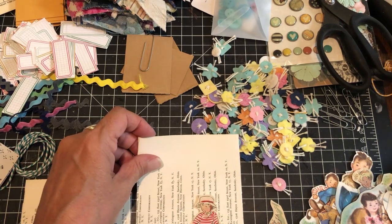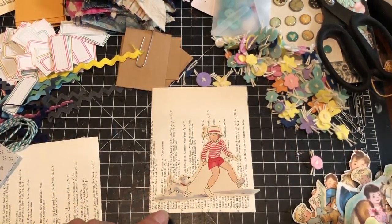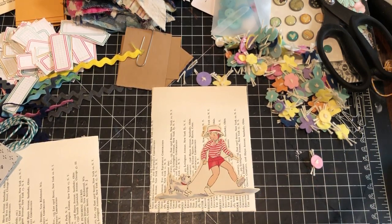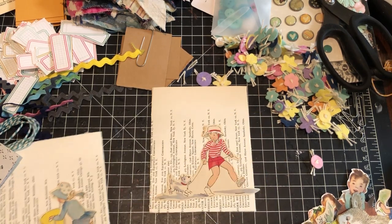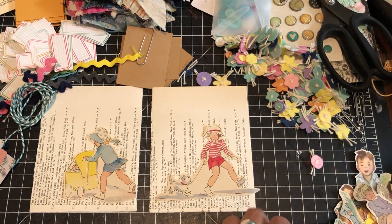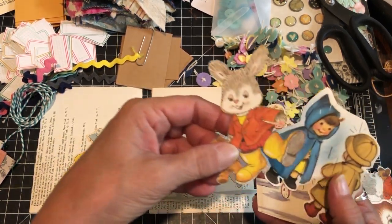All I do is take my scraps — I've got all these things out that are already pre-made pockets and a bunch of scraps left over from some of the books. I just pull the scraps out and decide what image I'm going to use. For this one I want to use this little girl — love this little girl walking the dog.